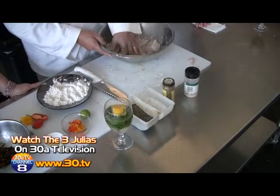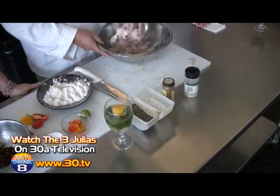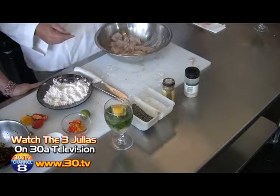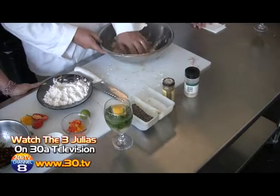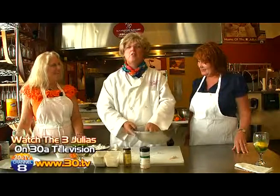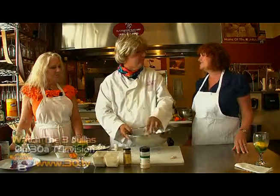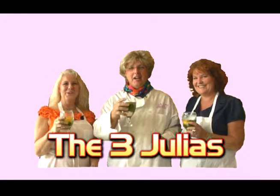So now that we've lightly colored our fish, we're going to throw it in a hot pan and sear it — not on the grill, in a pan. We'll sear it in a pan. So there you go. We'll be right back. Bye!